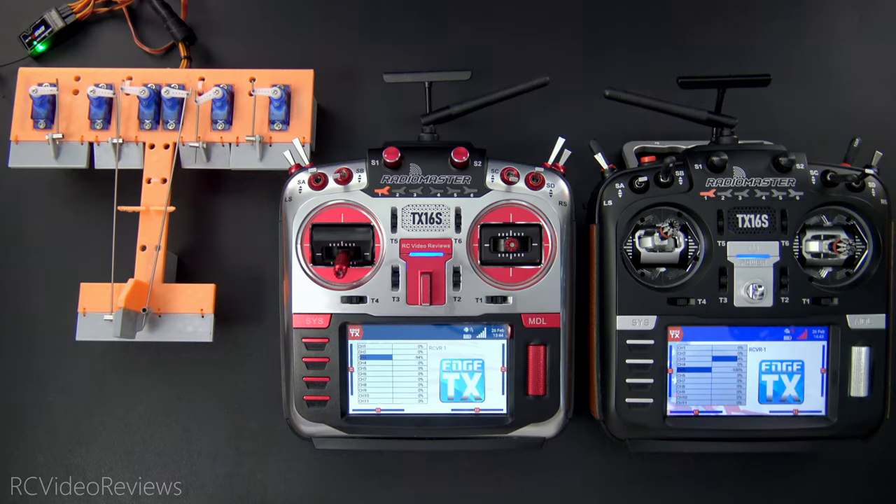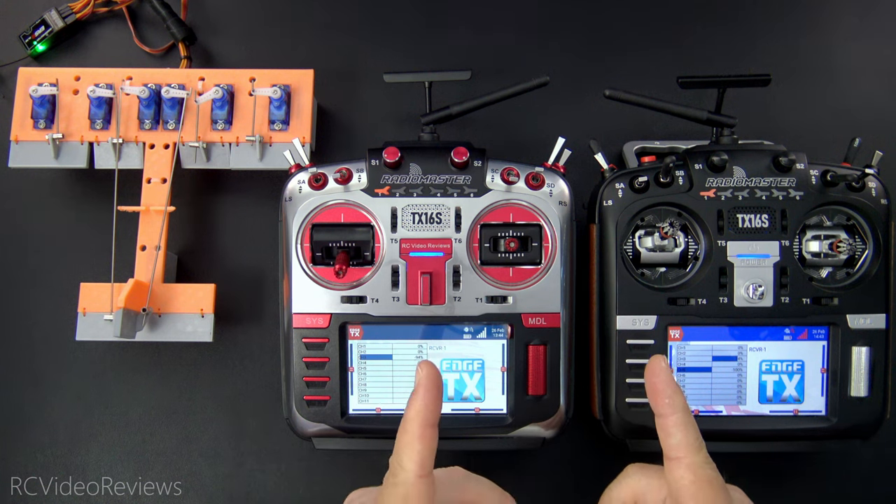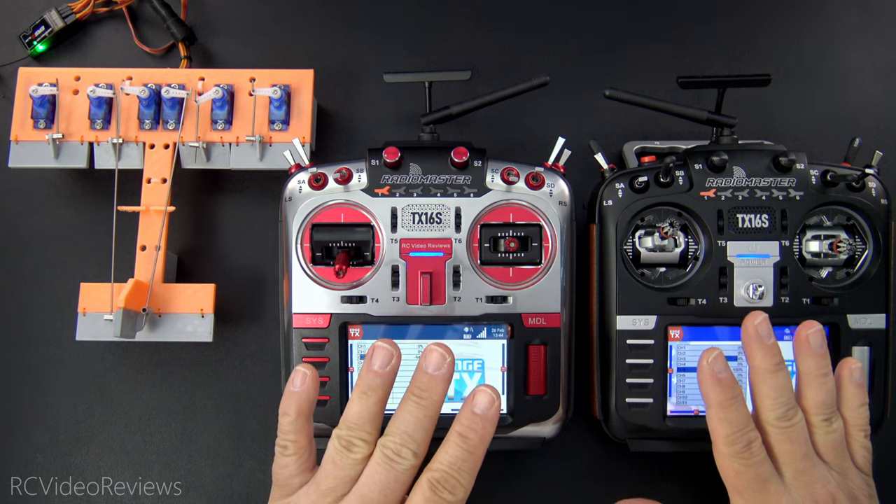Hello, welcome to RC Video Reviews. In today's video I'm going to show you how to do wireless trainer using the internal 4-in-1 multi-protocol module that you find on a TX16S.